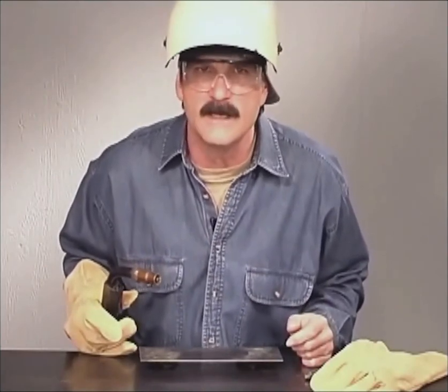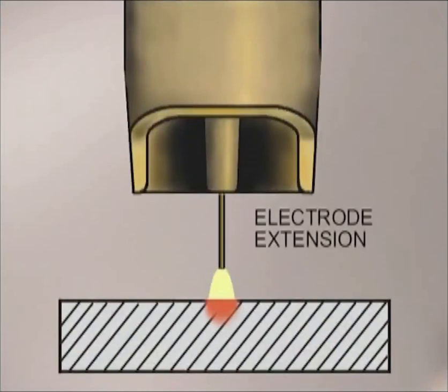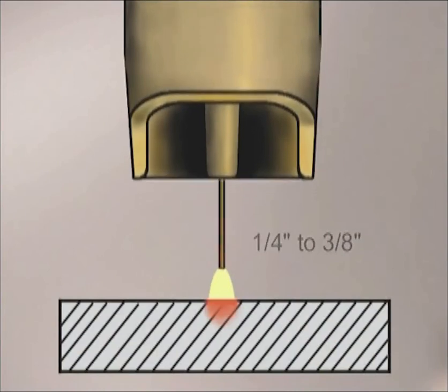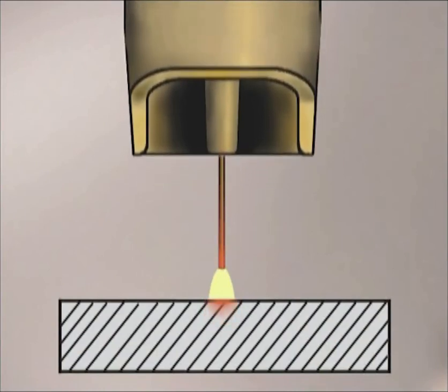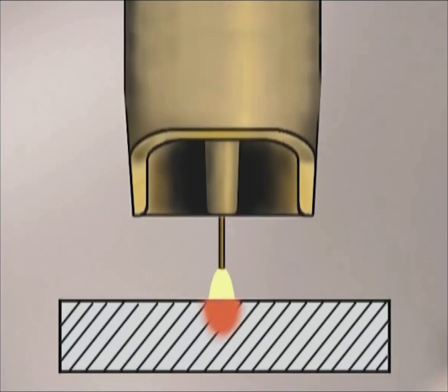The molten puddle is controlled by the distance the gun is held from the metal, where the arc hits the puddle, the angle of the gun, and the travel speed. The length of wire that sticks out from the contact tip, called electrode extension or wire stick out, will affect the amount of heat at the weld. Constant voltage power sources maintain the arc gap and provide the amperage necessary to burn off the wire. For most welds, the recommended wire stick out from the contact tip to the metal is a quarter to three-eighths of an inch. Longer electrode extensions allow the wire to preheat, reducing the amperage and the amount of heat at the weld.